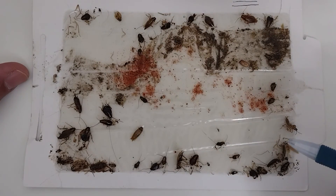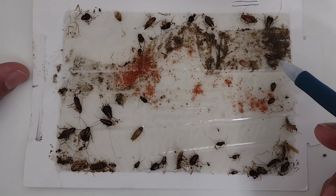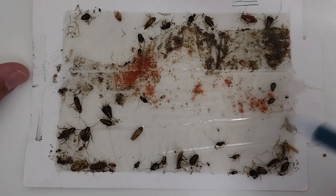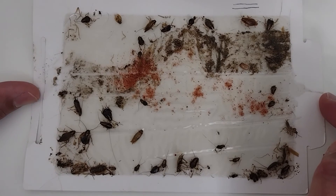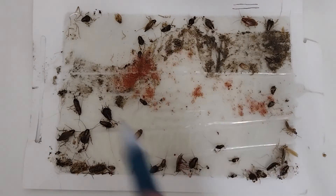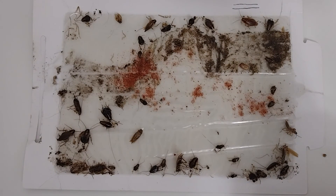The only way to get rid of them is to pull the refrigerator, pull the stove, go underneath all the cabinets, inspect everything. Follow-up, inspection, inspection, inspection — that is the secret to getting control of German roaches. It's not a one-time service. People want to do it once and not spend the money, but they've already spent $100–$150 on products that failed, and now they have to pay a professional $400–$500 to solve the problem over the next 90 days.